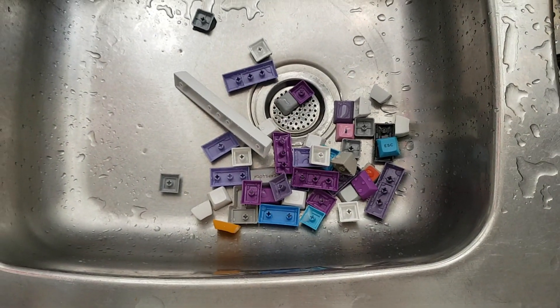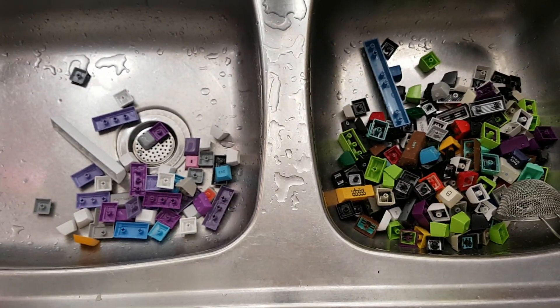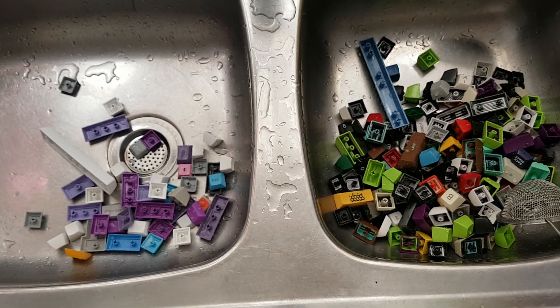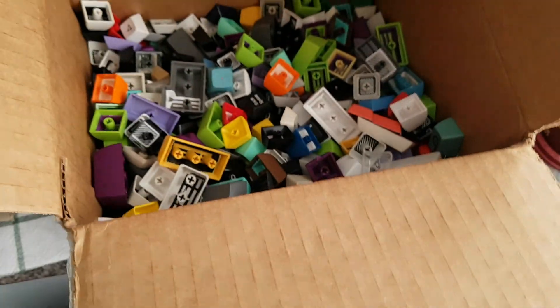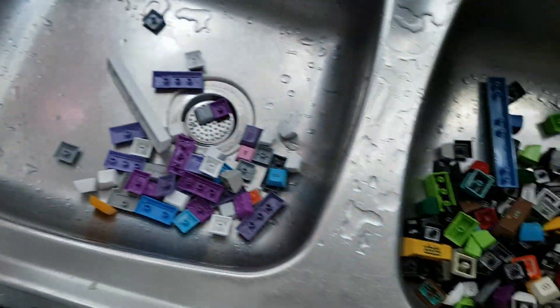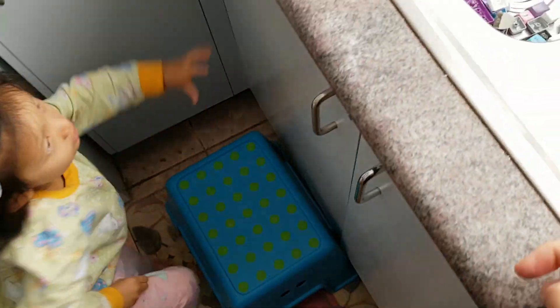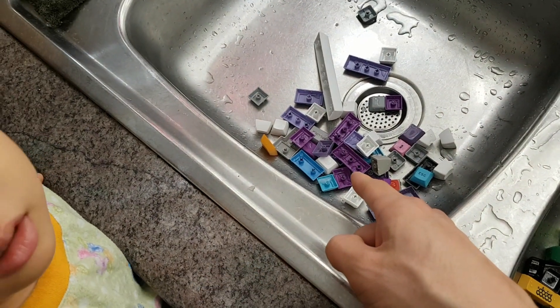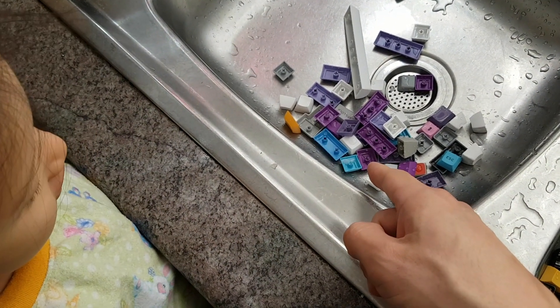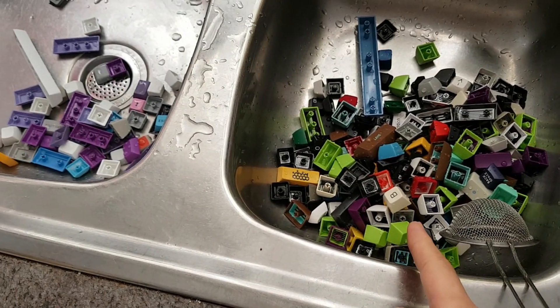That's all the PBT that's come out, and that's all the ABS that's come out. So you can see it's quite disproportionate — from the grab bag box, the ratio of ABS to PBT is quite skewed. These ones are made out of a plastic called PBT, and these ones are made out of a plastic called ABS.